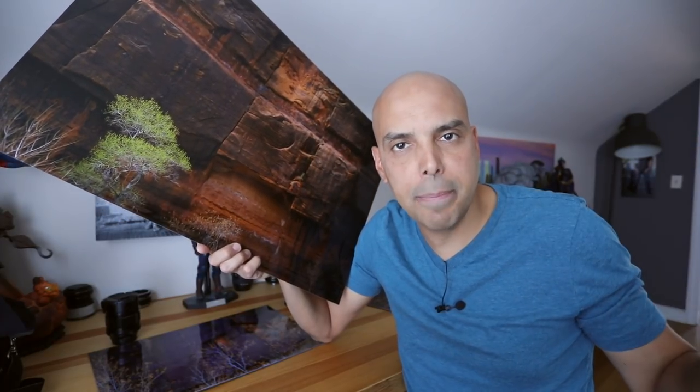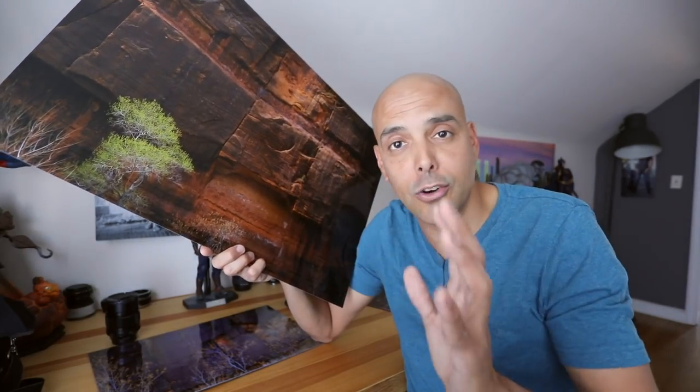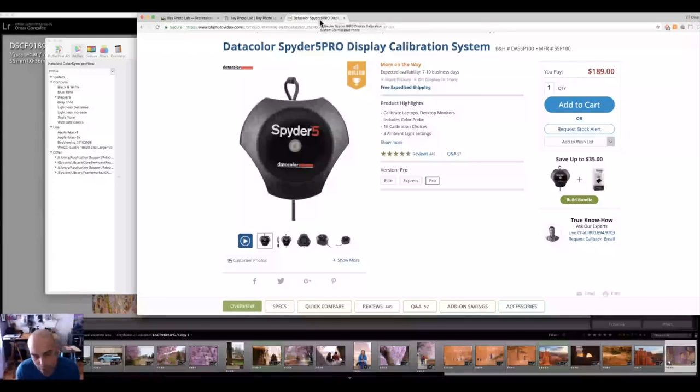So how do I get the colors to go from the Fuji JPEG to Lightroom on the computer, to Bay Photo, to the print, and look great? To get great colors, first of all your monitor needs to be calibrated. This is what I use — this is the Spyder 5 by Datacolor. It'll get your monitor to show true colors, and it actually takes a little ambient reading from your room. So if your room's pretty bright, it'll adjust accordingly. The first step is to make sure your monitor's colors are set.